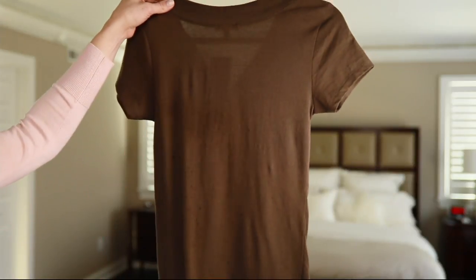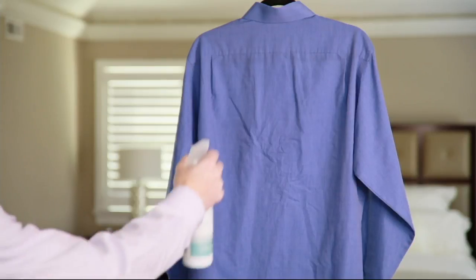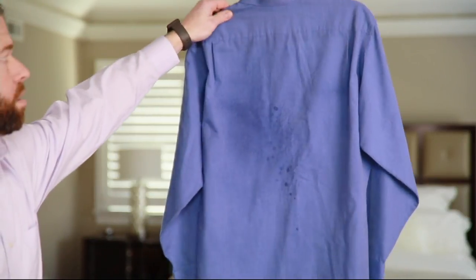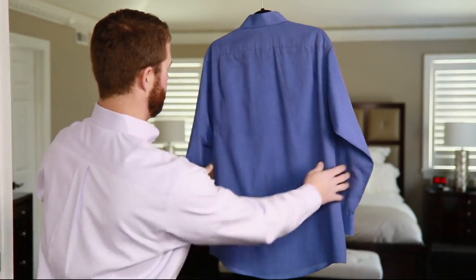Do you ever plug in an iron, plug in a steamer — you're running late, you're trying to get out the door and their favorite shirt is wrinkled? Would this solve that problem? You bet it would. It comes to us from a brand that we all know to be all about problem solutions, and that's a brand called Real Simple.